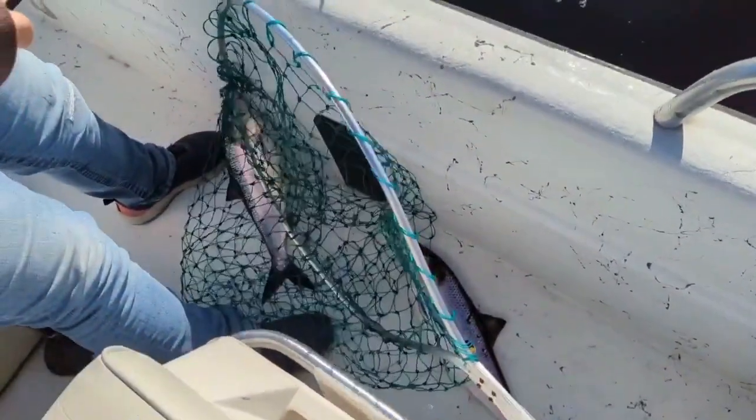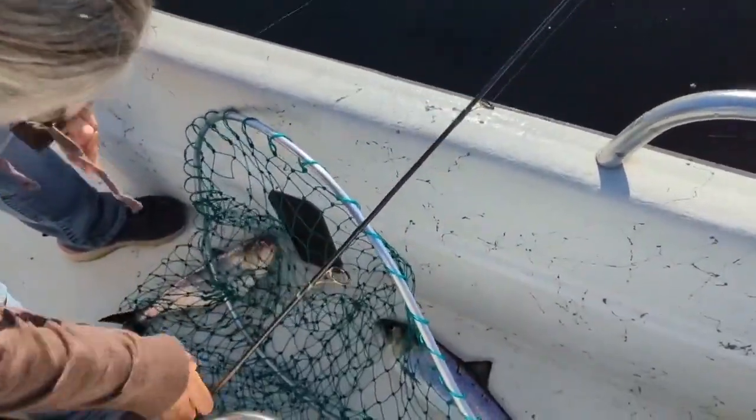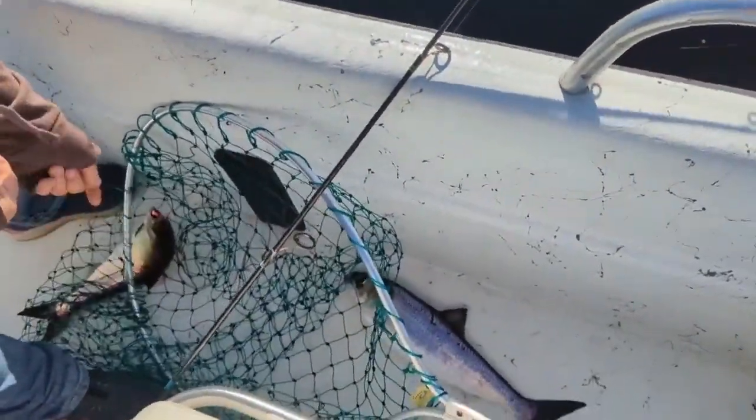Two of them — two sheds. That is great, that's pretty cool. Nice eating size too.